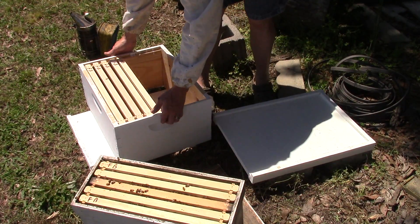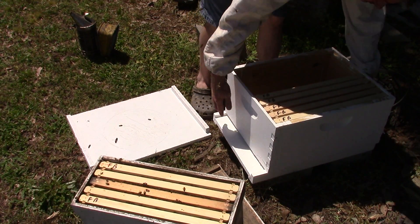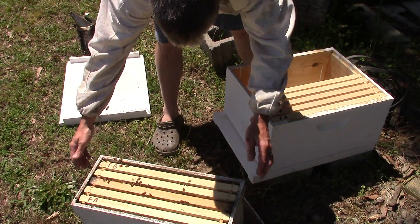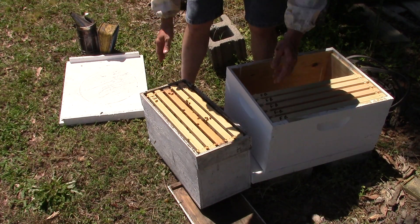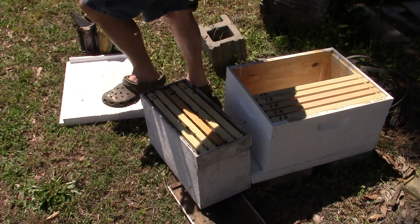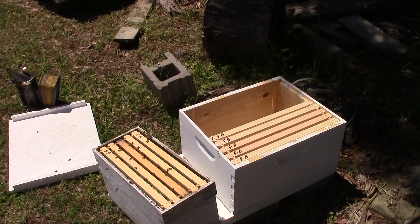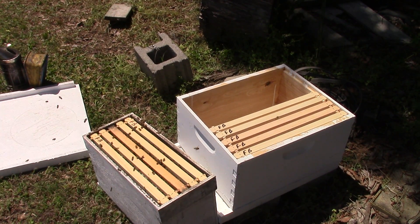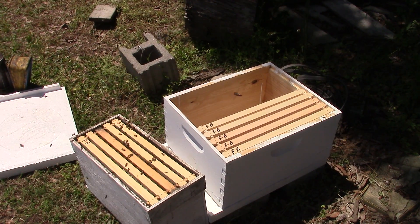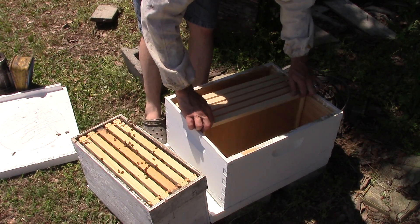I put the hive back in the same spot that it was in. I try to keep the frames in the same order. I got a couple of bees out here that's being a little pissy but not too terribly bad. You'll see me put my hood on — I know that's unusual, but I don't feel like getting stung in the face today. I try to keep my frames in order of the way I take them out.